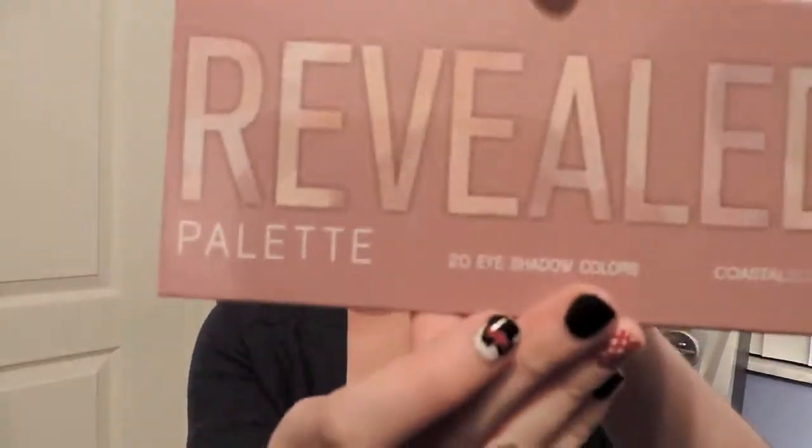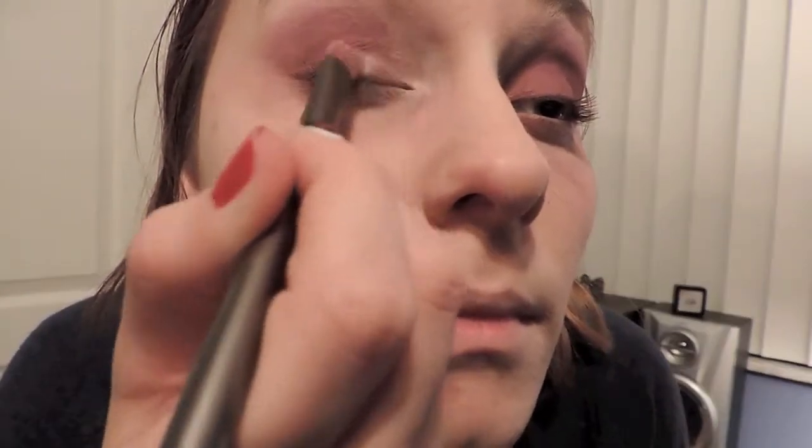Using the pink as a contour, with the Revealed Palette from Coastal Scents I'm taking the lightest silver shade and placing it on the inner corner, blending it out into the lid to give it a frosty look. Then I take some of the blue and place it underneath the eyelid to give it a frozen look.